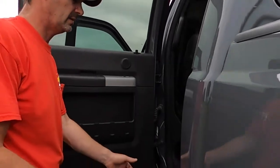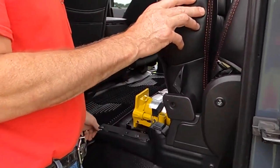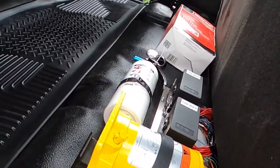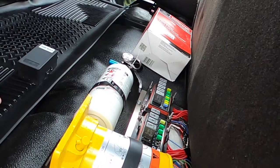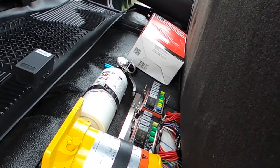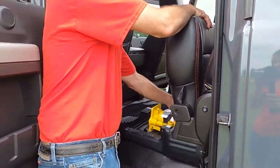We added a fire extinguisher, moved the jack, and added custom fuse boxes for all the lighting and seat heat. All that information about what the fuses are for is in the owner's manual.